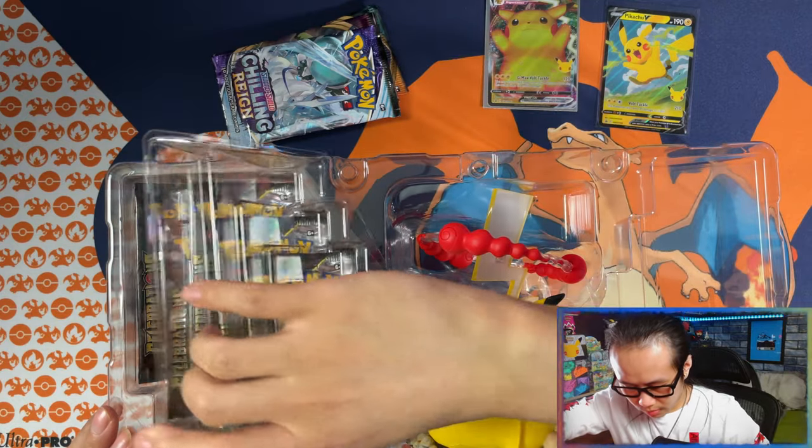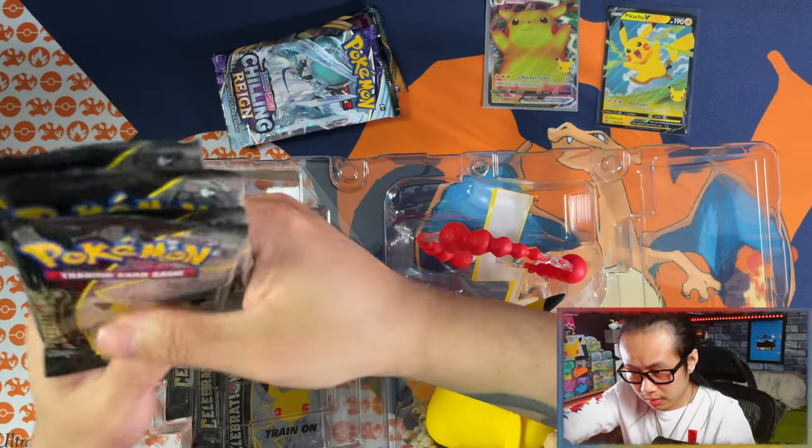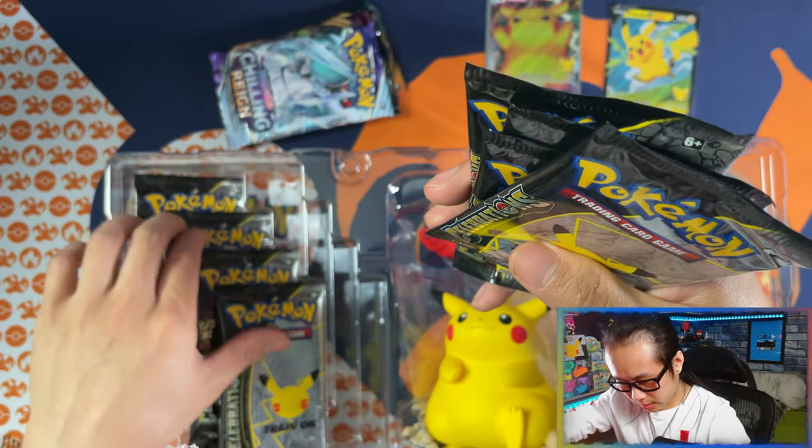Now let's take out the Celebrations packs and leave the chunky boy till last. That looks like eight Celebrations packs — yep, eight Celebrations packs.